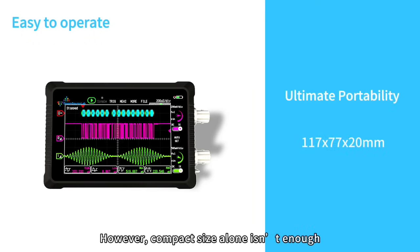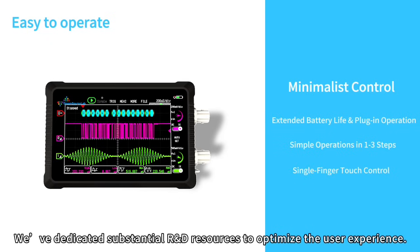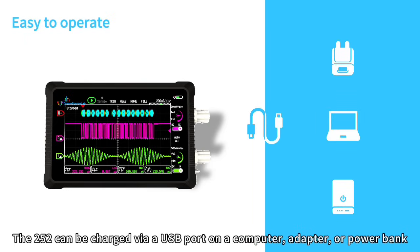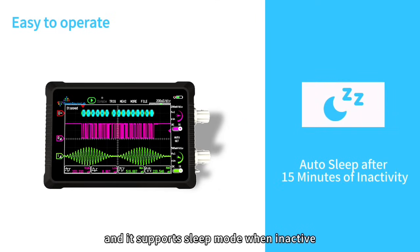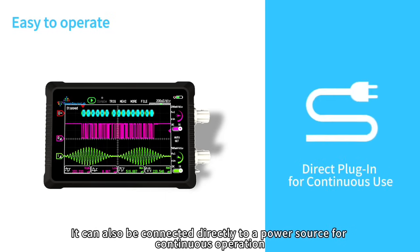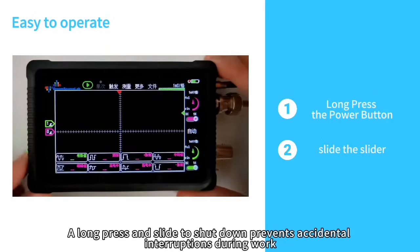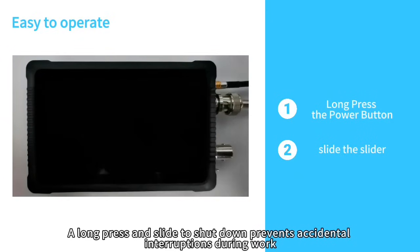DS-Touch is a series of compact and portable oscilloscopes, but compact size alone isn't enough. The DS4-T252 can be charged via USB from a computer, adapter, or power bank, and supports sleep mode when inactive, with battery life of up to 7 hours on a full charge. It can also be connected directly to a power source for continuous operation. The device powers on in just one second with no waiting, and a long press and slide to shut down prevents accidental interruptions during work.